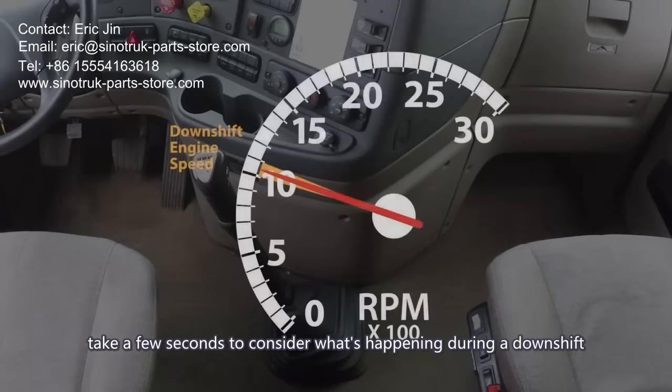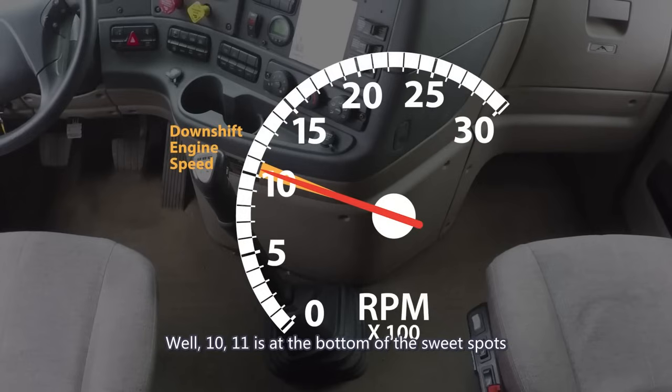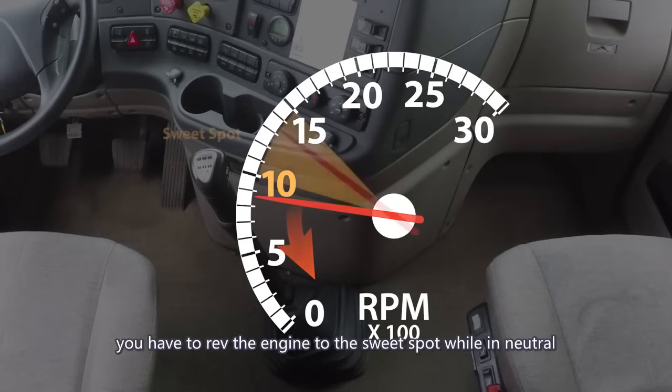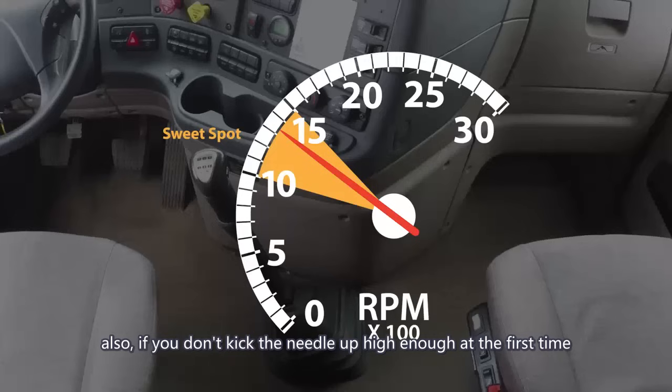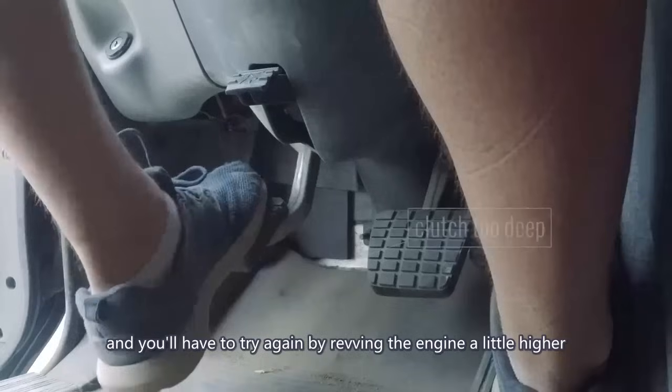Take a few seconds to consider what's happening during a downshift. You've prepared by slowing down to 10 to 11 RPM. Since 1011 is at the bottom of the sweet spot, as soon as you shift to neutral, the needle begins to fall below the sweet spot. To put the truck into the next lower gear, you have to rev the engine to the sweet spot while in neutral. There is no one-two timing with downshifting because of the extra step. If you don't kick the needle up high enough the first time, the truck won't go into gear and you'll have to rev the engine a little higher.